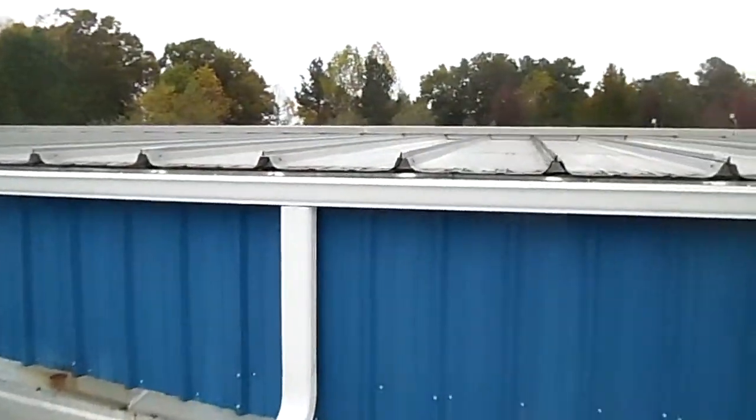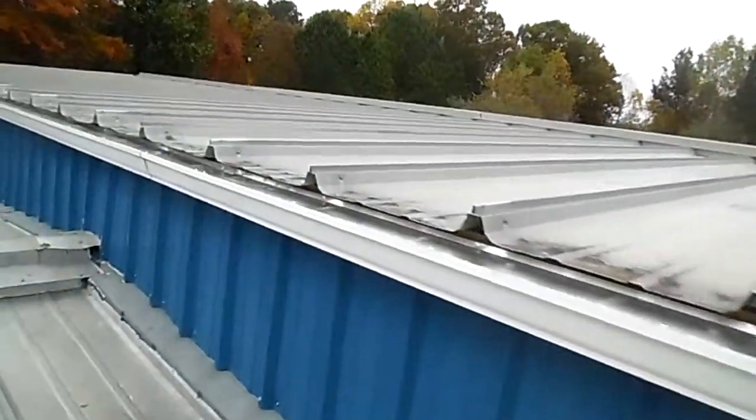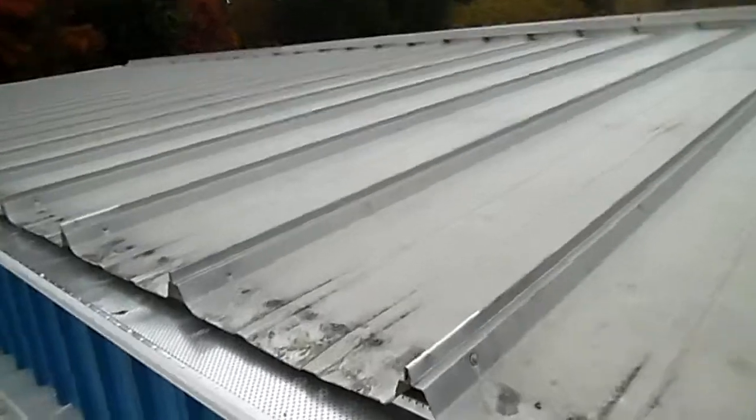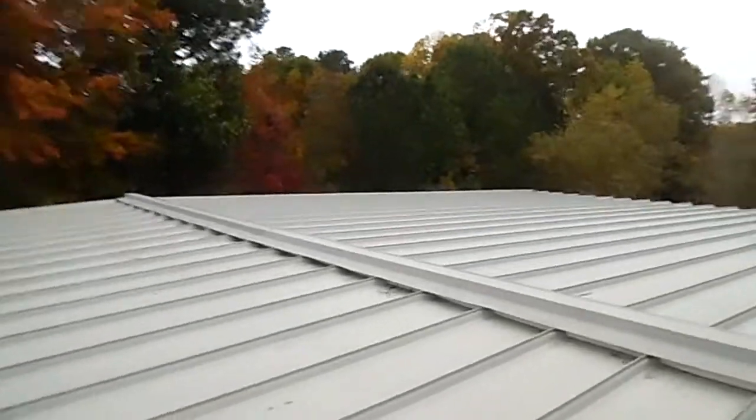Thanks for watching. Six-inch oversized gutter system, four-by-five downspouts, perforated guard on a commercial installation. Thanks again.